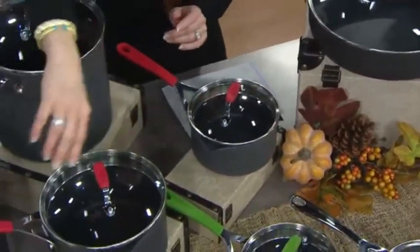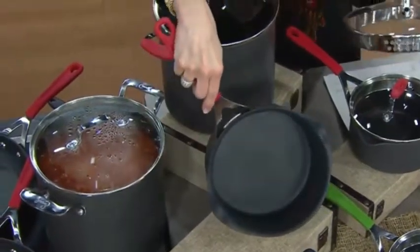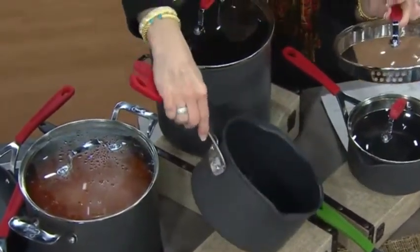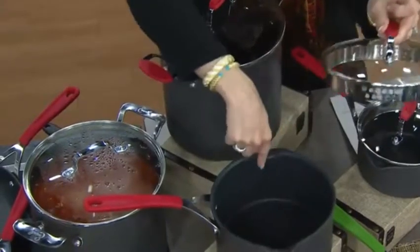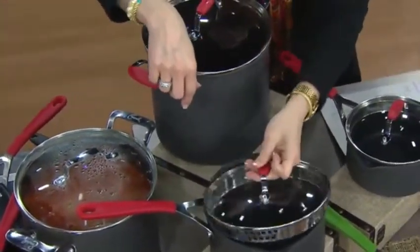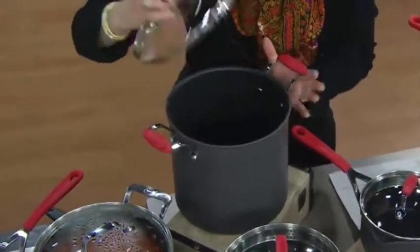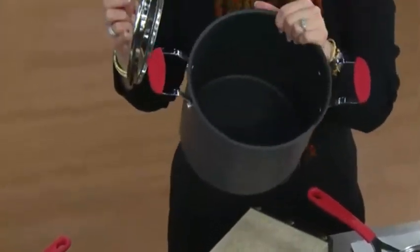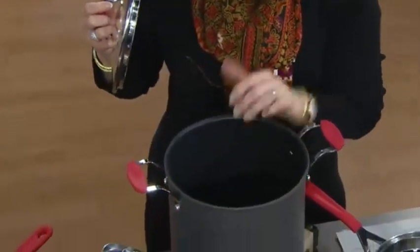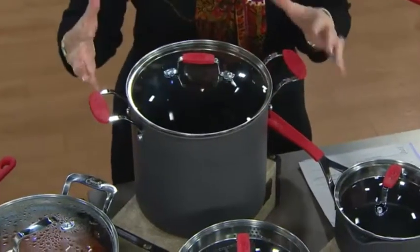We go to the three quart — same thing is true. This is all hard anodized, nonstick. You have a three quart saucepan with spouts on both sides, same as the one, and that drainable lid right there with the stainless steel around the edge. Then right behind that, this is the big eight quart stock pot.